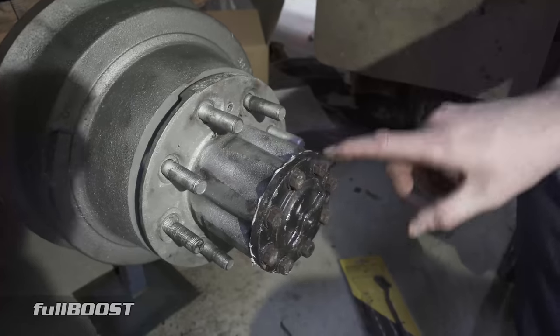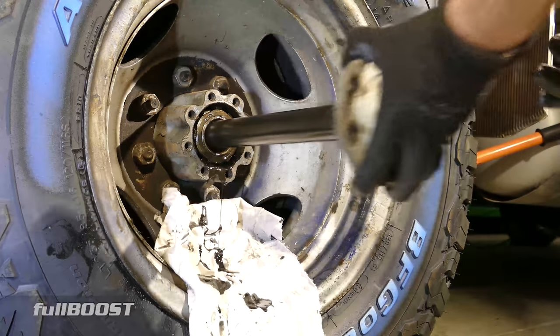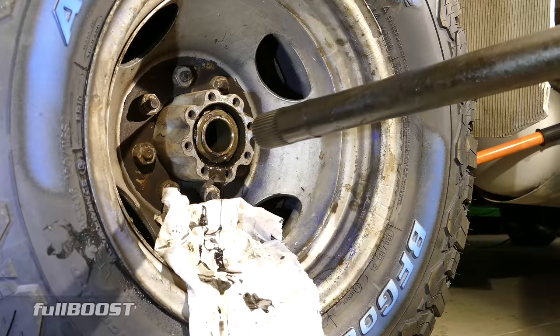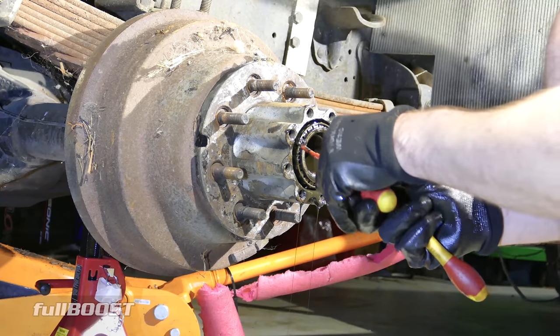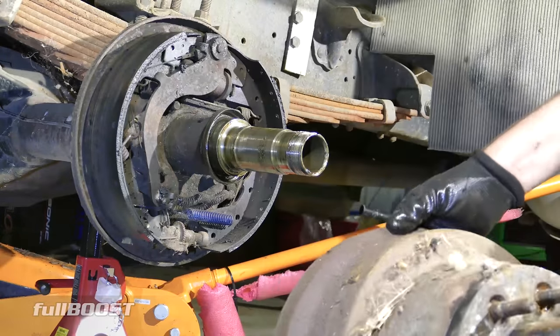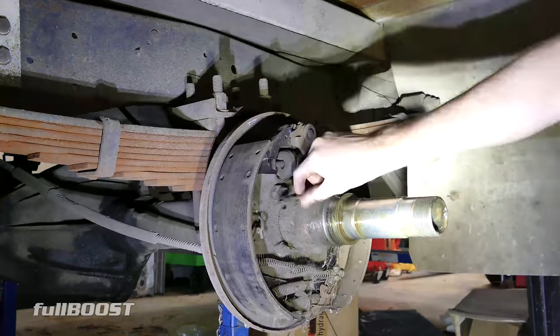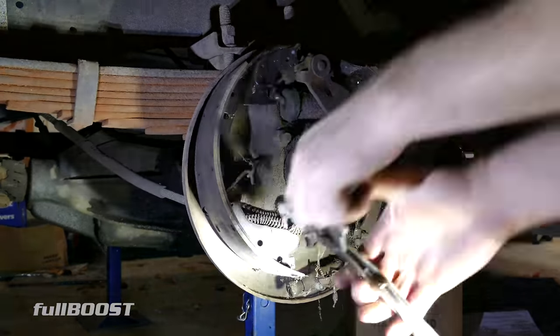This is what's called a floating axle setup. You undo all these bolts and the whole axle just comes straight out. After that, there's a whole series of bearings in here — you undo one retaining nut, undo another one that retains the bearing, and this pulls off so you can pull the drum off as well.